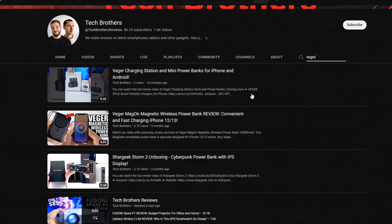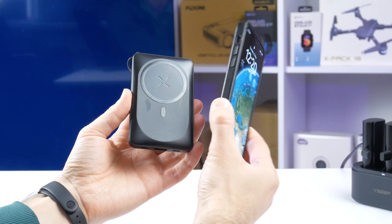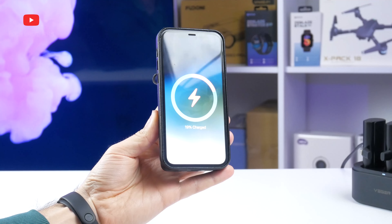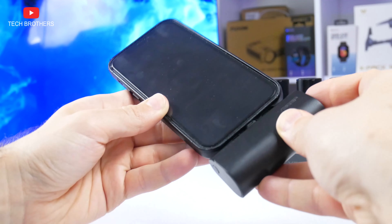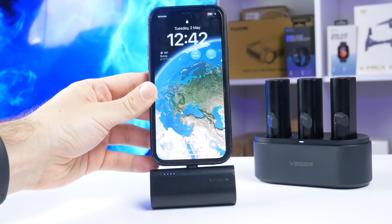What's up, guys! Do you remember me testing the magnetic wireless power bank almost a year ago? I still use it with my iPhone. This is probably the most convenient power bank that I ever had. Now, Wiger company has released another interesting solution for charging your mobile devices.